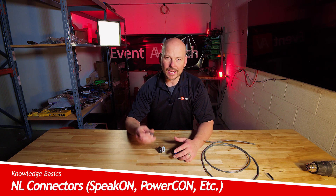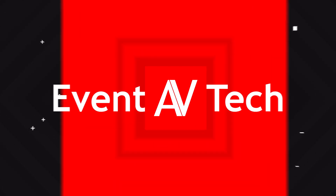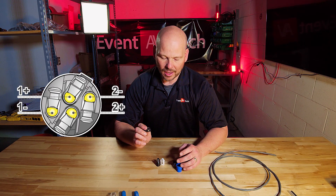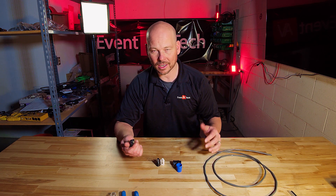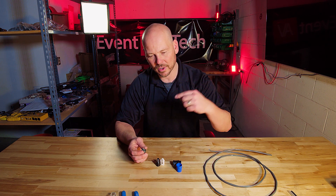Today we're going to be talking NL2 connectors, but also NL4 and NL8 and TruCon and PowerCon — how are all these things similar but yet slightly different. In my hand I actually have an NL4 connector, which is going to be the one we focus on. An NL4 has four conductors, NL2 has two conductors, and NL8 has eight conductors. We're only going to be using two-conductor wire, so technically we're going to be using it as an NL2 connector, but then we'll show you how it applies to everything else.